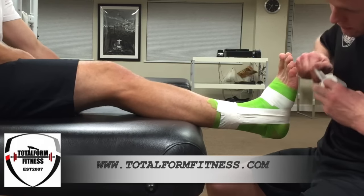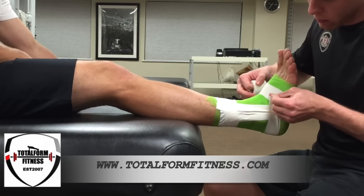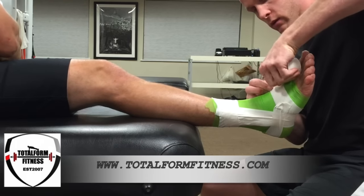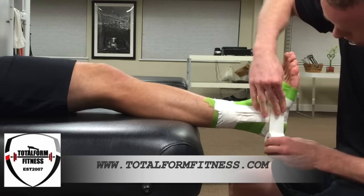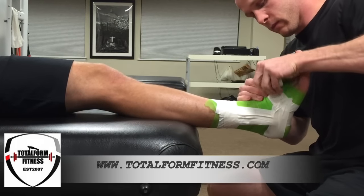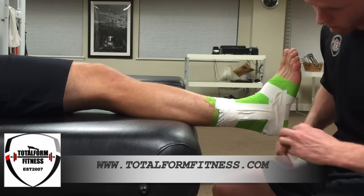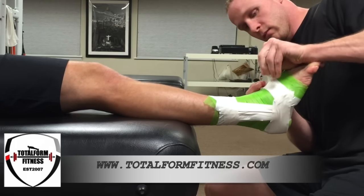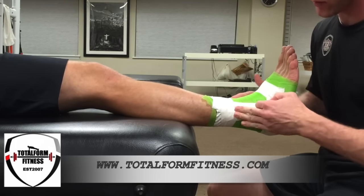Afterwards, we're going to do three horseshoe strips. You come around the heel. Once you have your three horseshoe strips, this also helps hold the three stirrup strips in place.